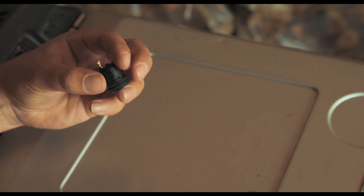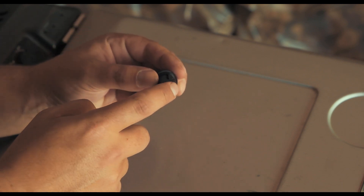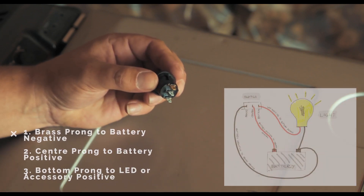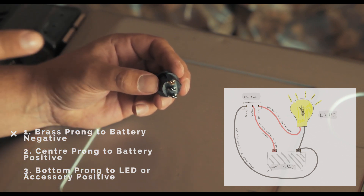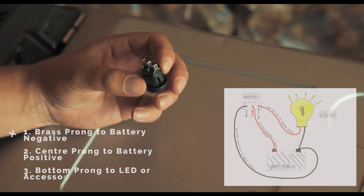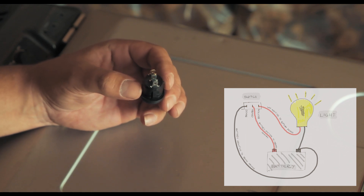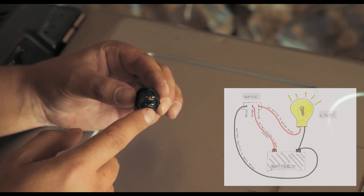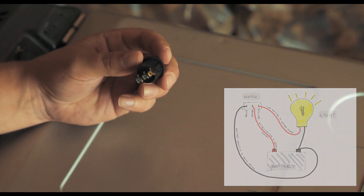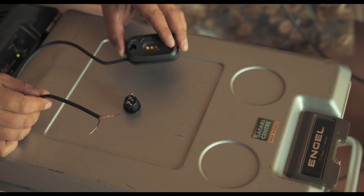Before we get started, let me show you the basics of this switch. When you turn it around you'll see three prongs. The top one is brass — that's the negative, which you connect to the negative on your battery. The center prong is the positive in, meaning the wire coming from the battery source. The bottom prong is what goes out to your light or whatever you're trying to give power to.